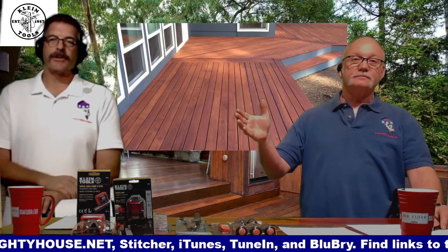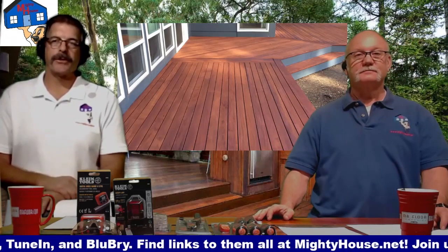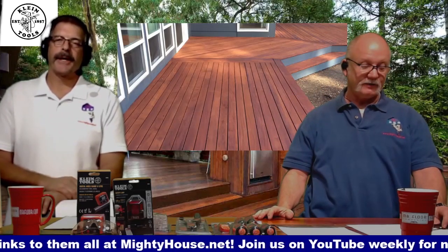Just because the snow thawed doesn't mean you just start building your deck — you might want to start planning now. Get things ordered so that when the weather turns you can actually start. Make sure it's sitting at the lumber yard ready to go. Planning ahead — crazy thought.